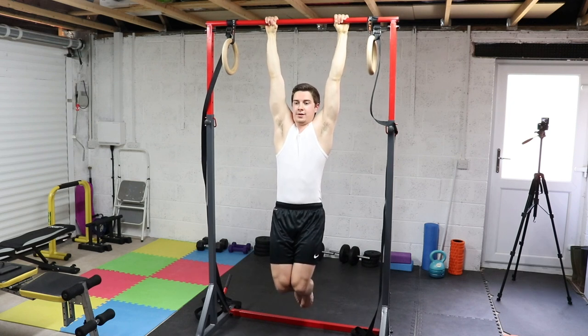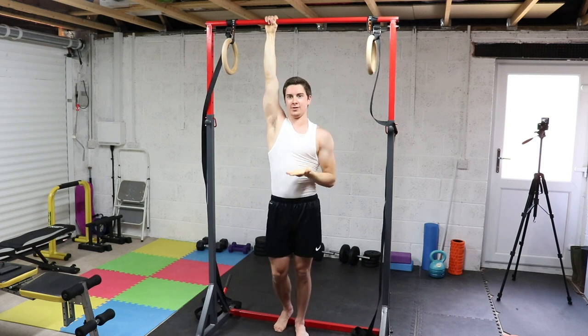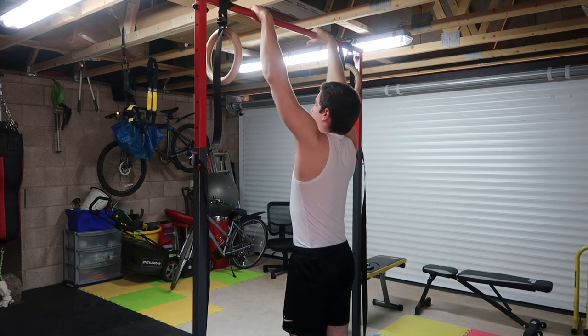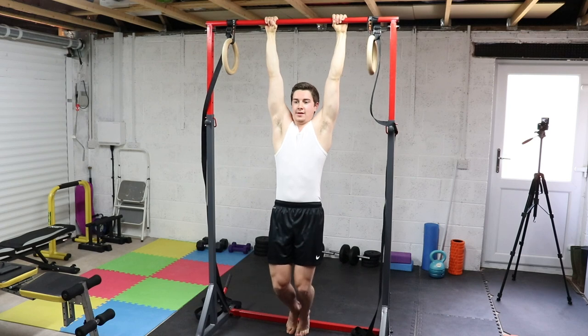From here, it's not like a scapula pull-up. We're simply going to arch back more and raise our chest up a bit, so you'll find a bit of an arch in the lower back. This will help you raise up higher and will obviously transition and carry over to the front lever.